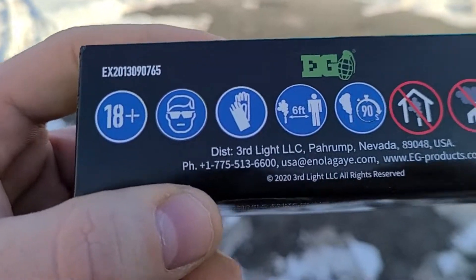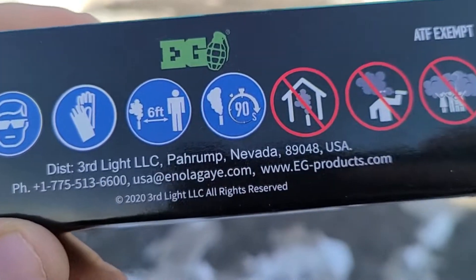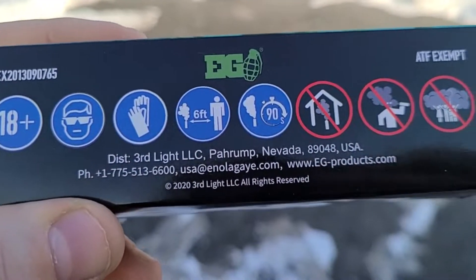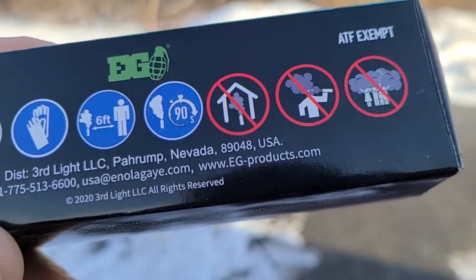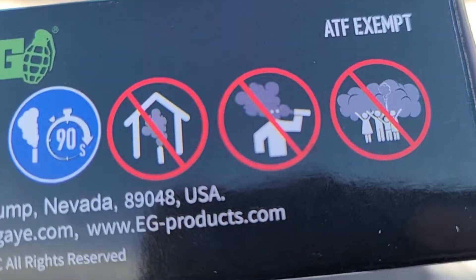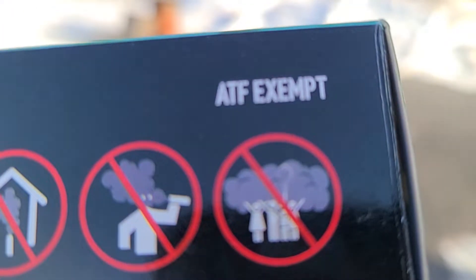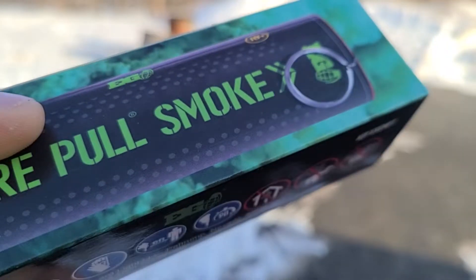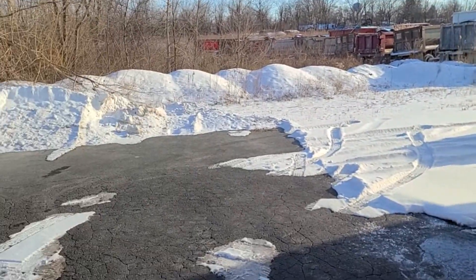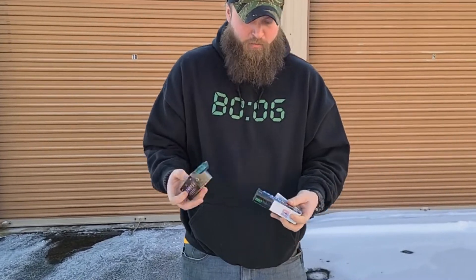We got some information here: 18 plus, and you should probably be wearing PPE — that's personal protective equipment — but we don't have any of that. We'll be alright, right? Six feet from it, burns in 90 seconds. You don't want to do it in the house, in your face, or in a crowd. It says ATF exempt — that's how I like to live my life.